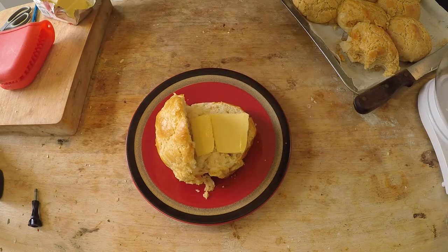They slap in some slabs of butter. And believe me, I should use more than that. Let me give it a try. I can almost feel this side of my arteries clogging.